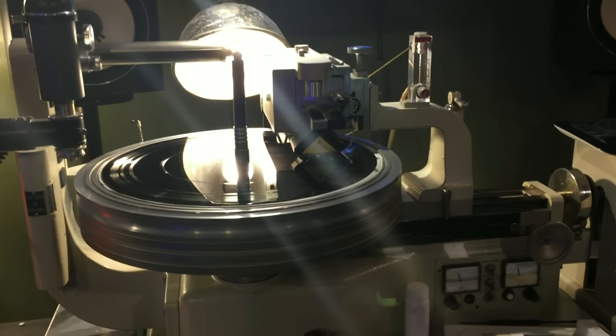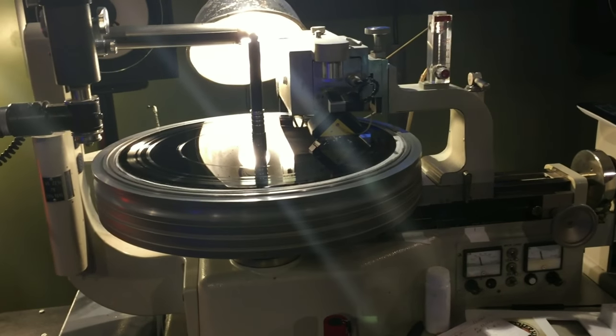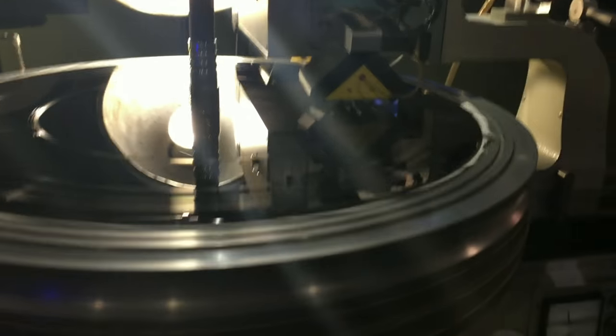So as we're speaking right now, what you're hearing is what is being cut through this, and we'll check that out in a little bit and listen back to it.